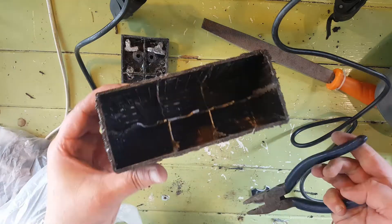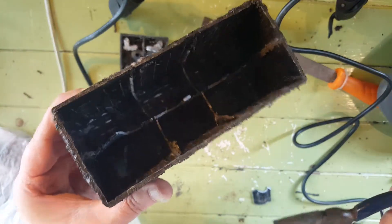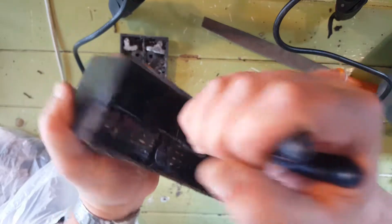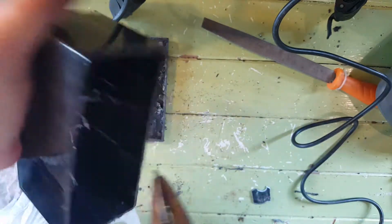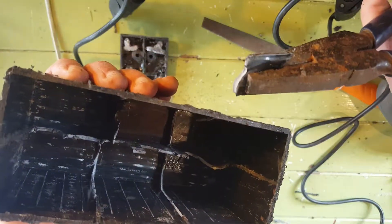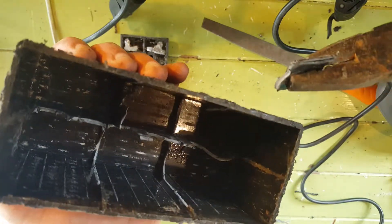I'll show you how I'm getting the bottoms out because the jigsaw only gets to about halfway down. What you do is just get a large set of pliers, go in there, twist it back and forth like that, then just turn it around on an angle and it twists out like that. Do it for all of them, then we're going to file it and clean it all up and see what it looks like.